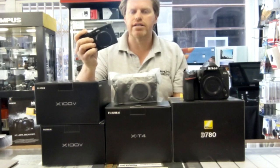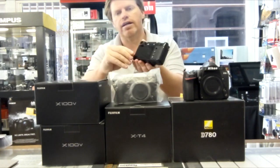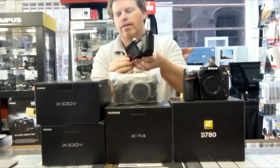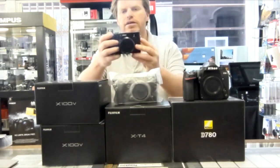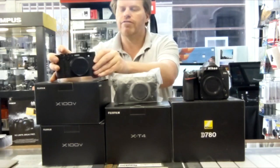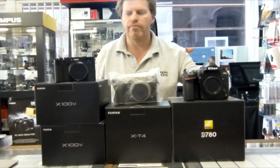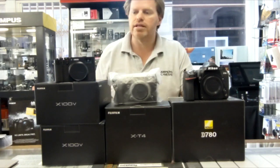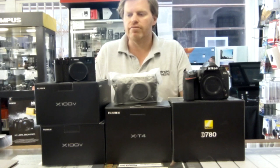They've improved the resolution, they've put more focus points into the camera, and we've now got a tilting screen on the back. The viewfinder has been improved, the frames per second rate has gone up, we've now got 4K video, and it is environmentally sealed with better battery life. The camera comes in black but you can have it in silver as well — we're currently doing that at £1,295, and it's a real winner from Fuji as a compact camera. A lot of my professional camera users will have this as their compact camera.